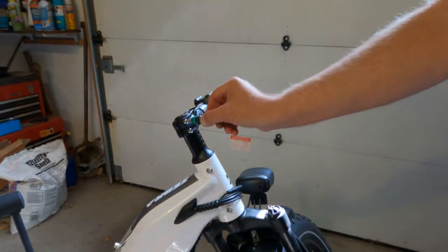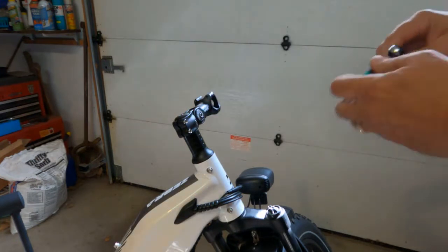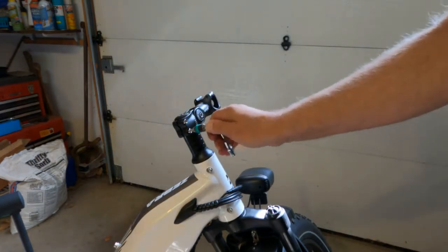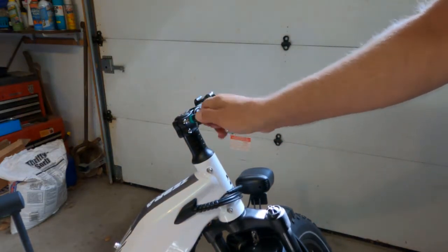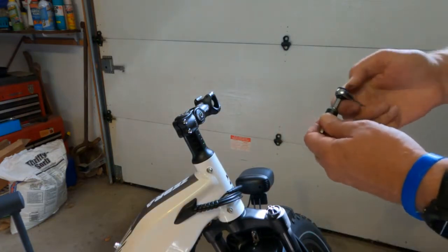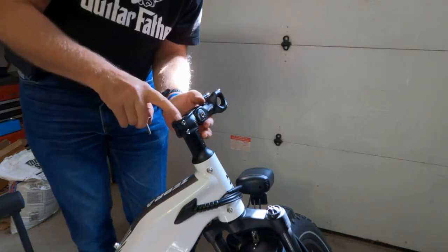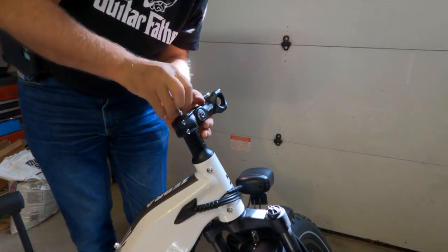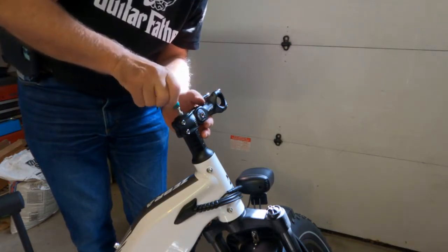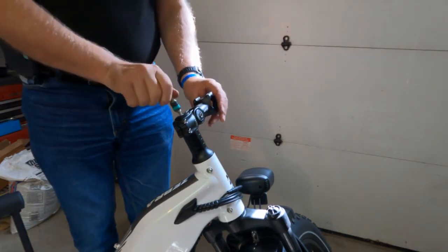Let's see if this one fits — yep, it does. We're going to snug these up. You do not want these fully tight yet — the extension has to be above the tube, and when you tighten it down it will draw down to the tube. Again, line this up roughly.